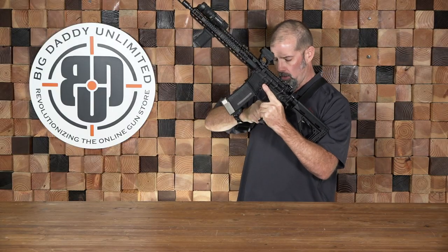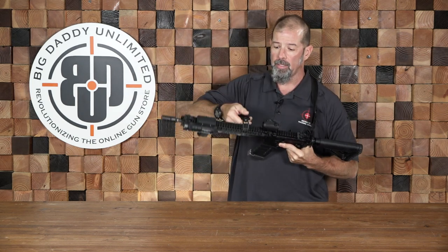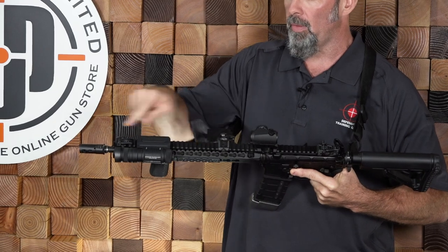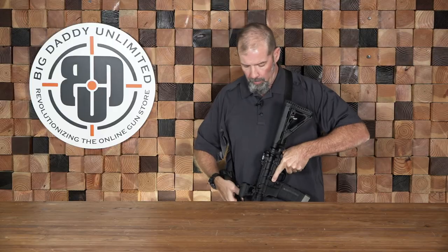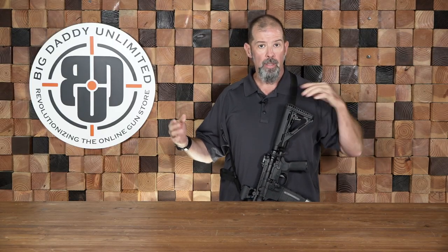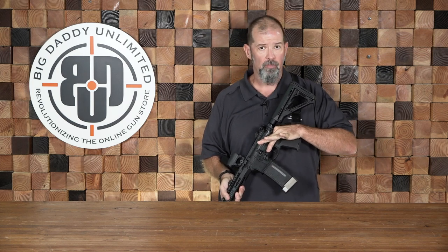When I start doing lectures or watching the line, I'll take the sling and connect it to the forward point here. You can run this as far forward as you want — there are arguments for going more towards the muzzle versus further back. But now I have a two-point and I have a lot more stability on the weapon. It's more comfortable as I'm standing watching the line or lecturing, and it just gives me more control. In either configuration I try to keep my hand on fire control as much as possible and maintain control of my selector.